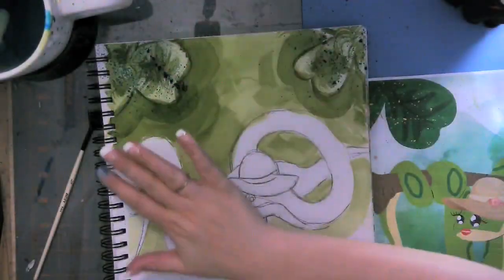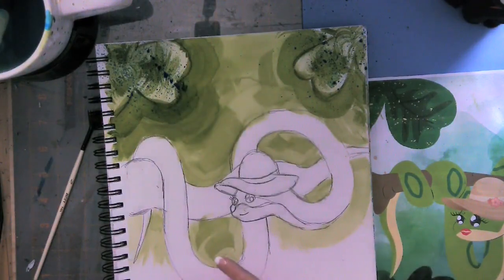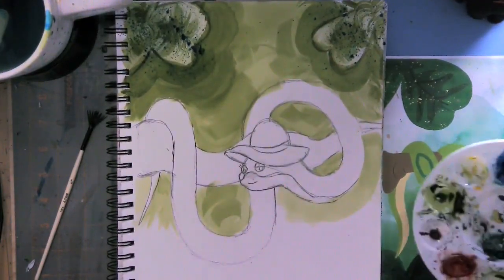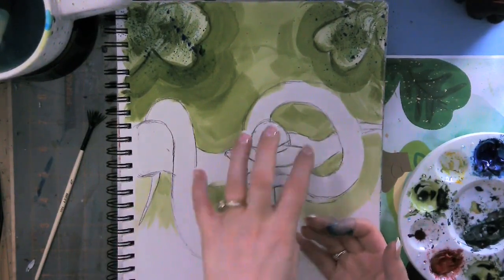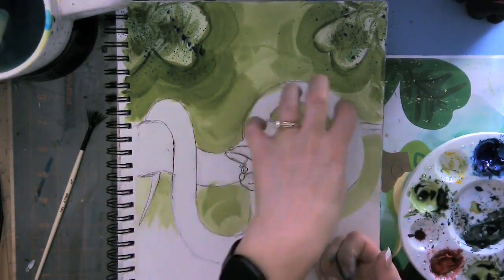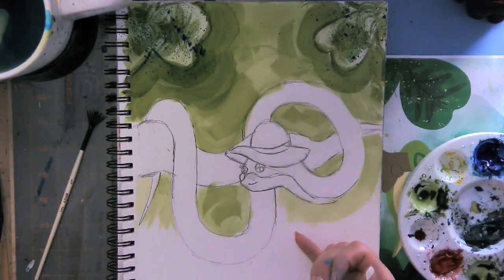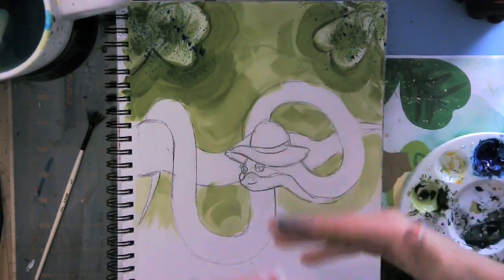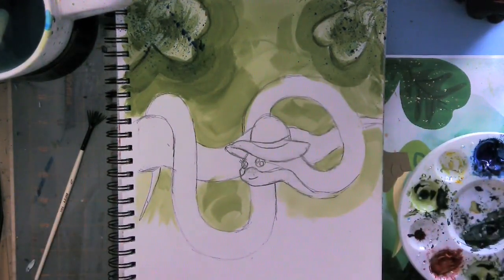Now I'm going to wait for this area to dry. I'm not going to touch it, I'm going to let it sit. And as I'm waiting for that to dry, I'm going to start working on my branch, my snake, and my hat. Then while I wait for the wash on my snake to dry, I'll start working on the shamrocks down here. So we're literally working from top to bottom.